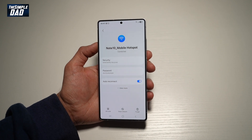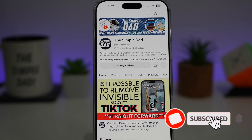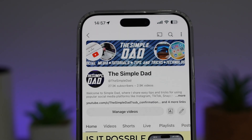And there you go, guys. That is how to see your WiFi network password on your Samsung S25 Ultra. If you're new on the channel and you want to find out more about your iPhone, your Android phone, or any other social media apps, then don't forget to subscribe to this channel to become a part of the Simple Dad community.